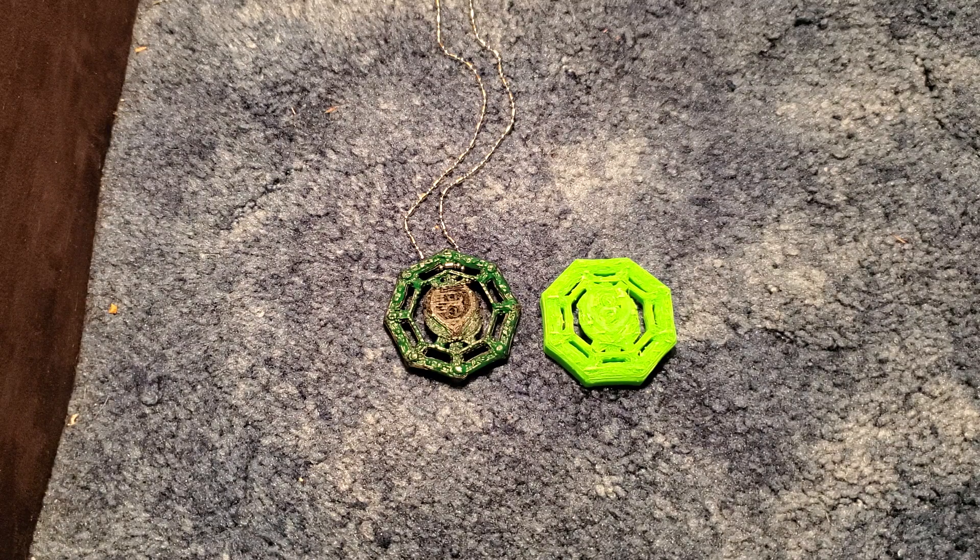I have started designing Beyblades myself, as I have mentioned. I have designed an attack type. I like attack types — they definitely serve their purpose. I think attack types are cool, I love watching attack battles, I just prefer defense type. I'm not going to release my Beyblade that I designed to people. However, I am working in Tinkercad and I am going to design Beyblades for people to print, because at the end of the day I want everyone to be able to have the same joy and happiness that I have.